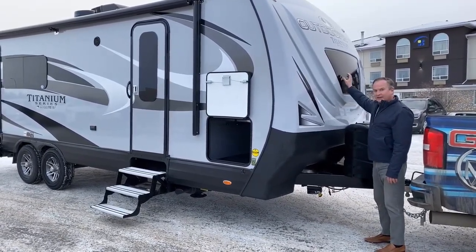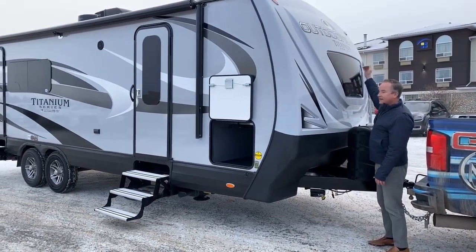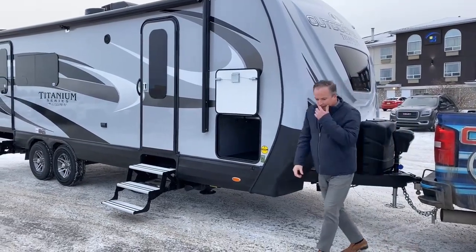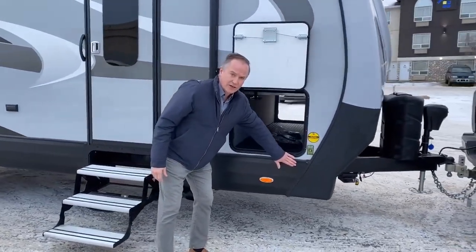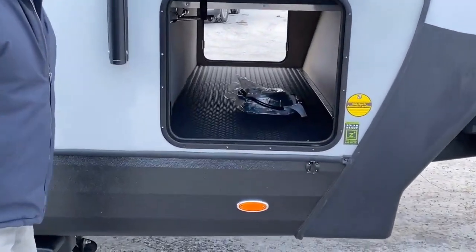The Titanium does have the option of putting a window up here, and as you can see, this one does — and that leads into the bedroom, which we'll check out when we go inside. Moving down the side here, we do have a port here for a portable solar charging unit, great to keep your batteries fresh. You can see we have a thru-way storage area.